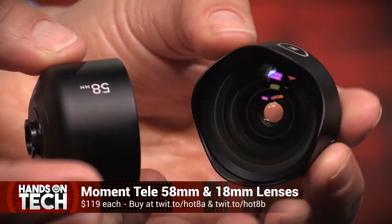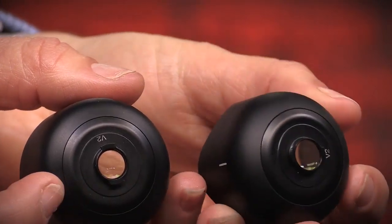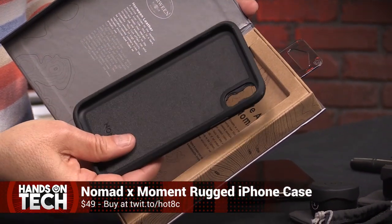The first thing you need to know about the Moment Lenses is that they don't clip on the outside of your phone as lenses like the Alloclip do. The Moment Lenses require a special phone case to secure them to your device. For this review, I'm showing off the lenses with the custom Moment iPhone case from Nomad.